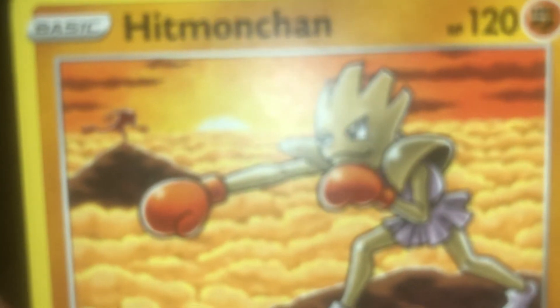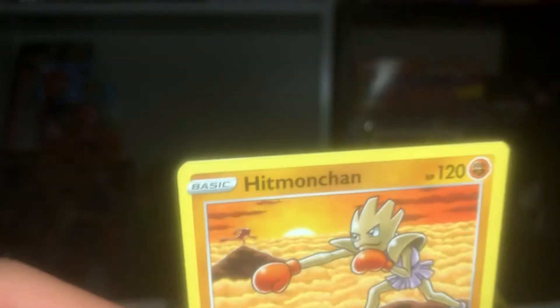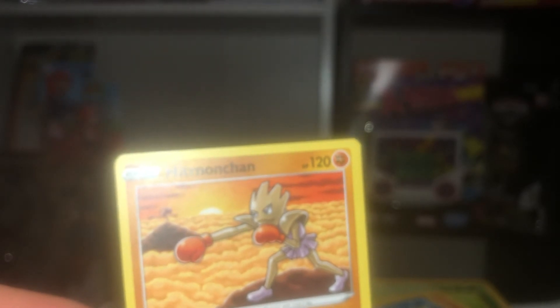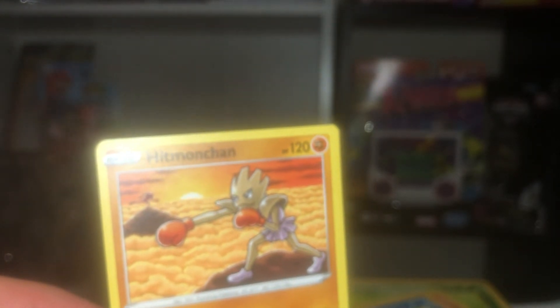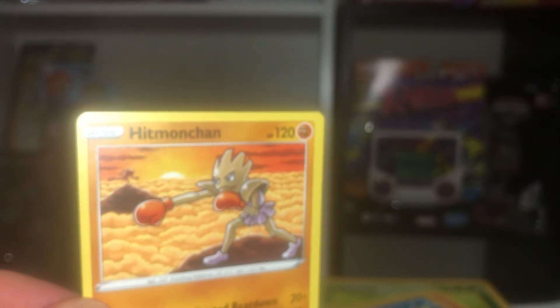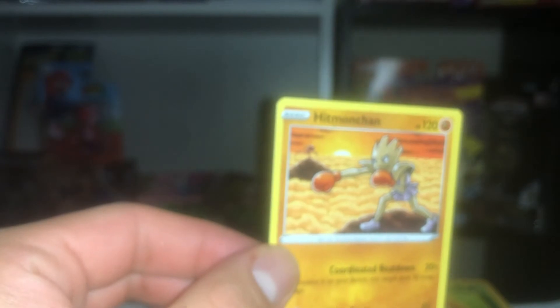Let me get the Hitmonchan card closer so you can see. You can see the shadow — Hitmonlee only in the background, just chilling there. This wins it. Hitmonchan is a classic. In Pokemon Blue, Yellow, and Red, I remember going to that city where you face Gym Leader Sabrina, and right next to her gym there's another gym where you could get Hitmonchan or Hitmonlee. I would always go for Hitmonchan because he knows Thunder Punch, Fire Punch, and Ice Punch — great for the Elite Four, facing Lance's dragon knights. Those Aerodactyl memories bring it all back.